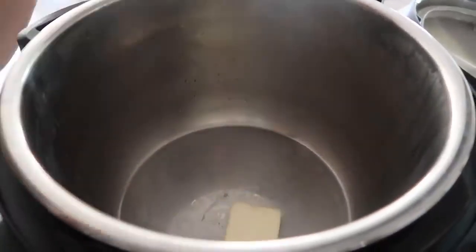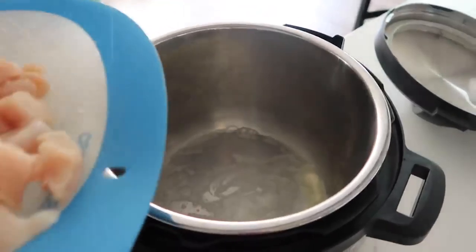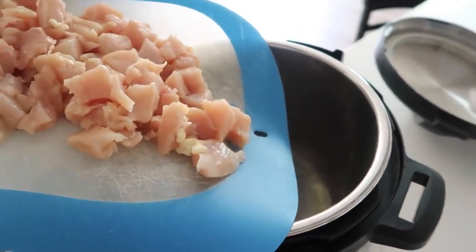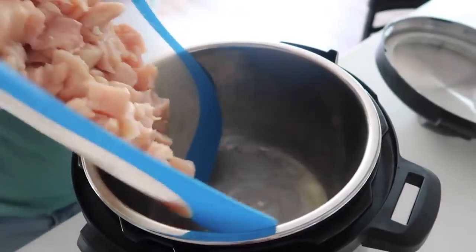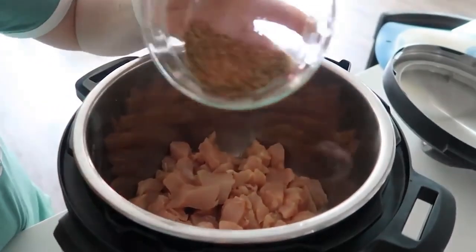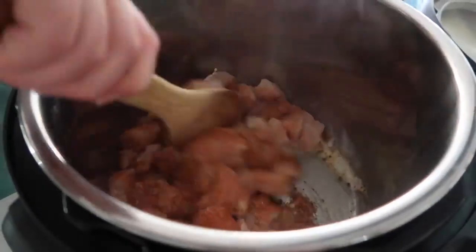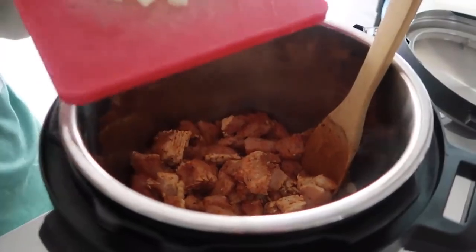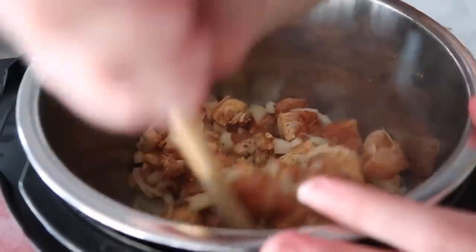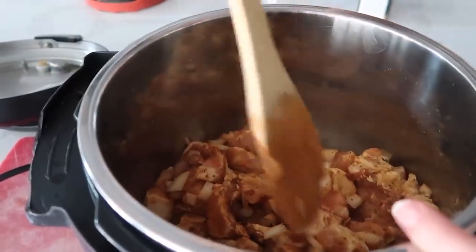Push the saute button and wait until the center of the pot is nice and hot. When it gets hot, add about a tablespoon of butter and coat the bottom. Then add about one to two pounds of cut-up chicken — cut into bite-sized pieces — and put it into the Instant Pot. Add the seasoning mixture all over the chicken — I'll put the link in the description. Then mix it all together. While your chicken is sauteing, go ahead and add an onion and mix it into the chicken.